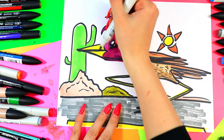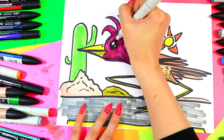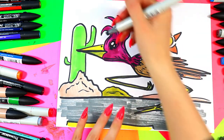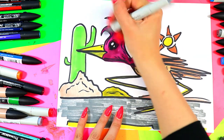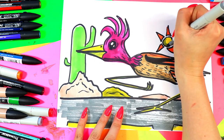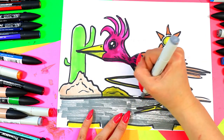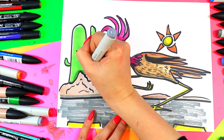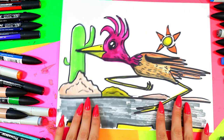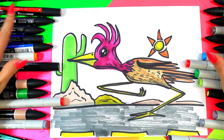We're going to shade in our roadrunner. We're going to use gray to shade around the eye, along the bottom of the beak, along the bottom of the neck and body. You can shade part of the sun if you want, and any elements in the background. You can add a nice little shadow being cast. And once you're done, your lovely roadrunner artwork is done.